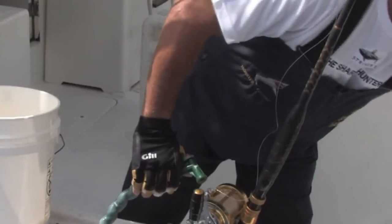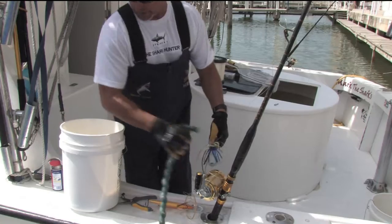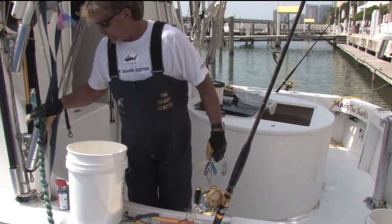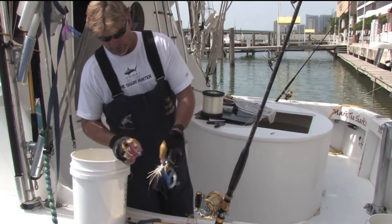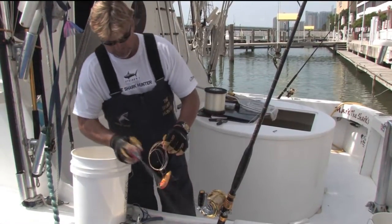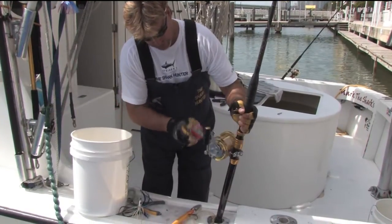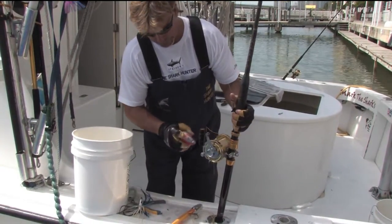Got some different lures here, got a top motor lure right there. There we go. And then to finish them off, some WD-40 which works really good, keeps everything good. And then your rod reel, you got it nice and lubricated for the next day.